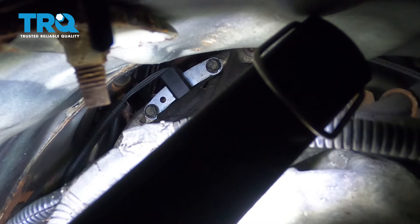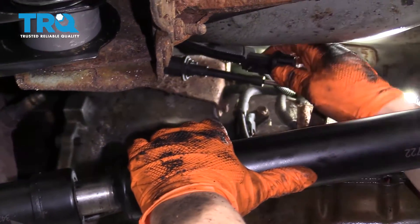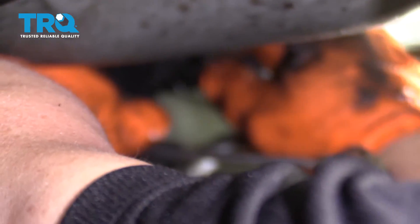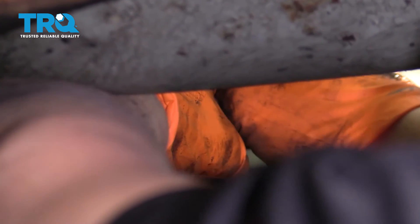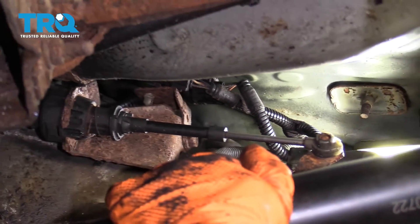Now it's time to connect the harness. The new sensor does come with a nice little plastic prong on it, so it can fit right into the bracket where the old one was. It's a three-wire system, so I'm going to plug that right in. All right, now we're good to go.